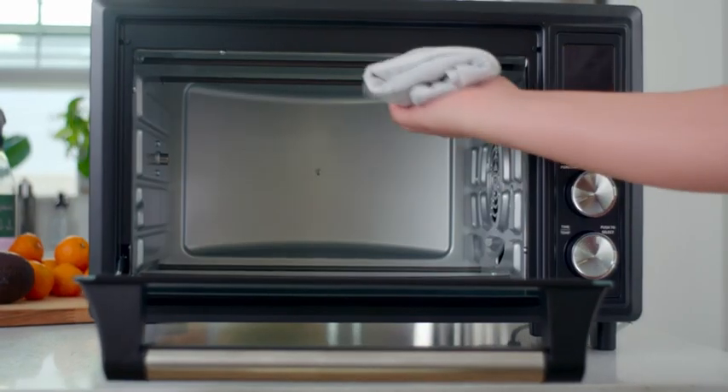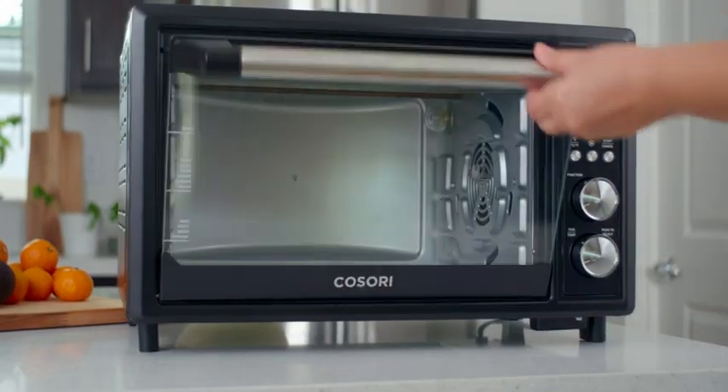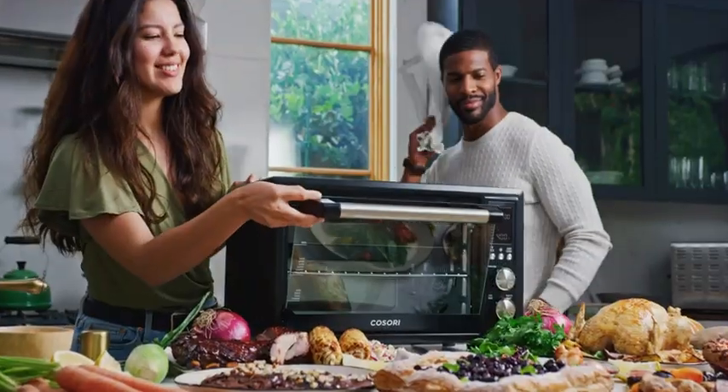When you're done cooking, the non-stick interior makes cleanup a breeze. So you're always ready for the next delicious meal.